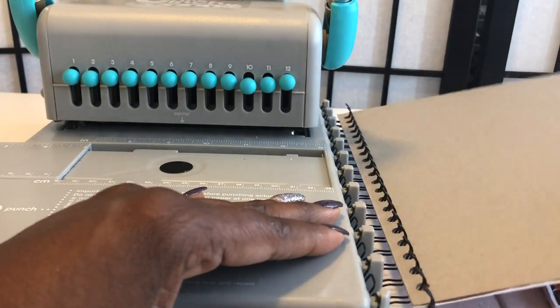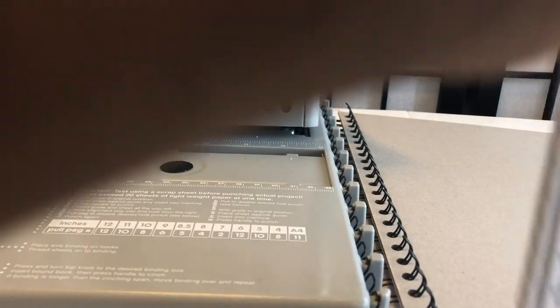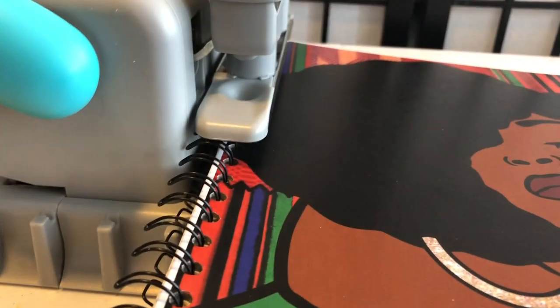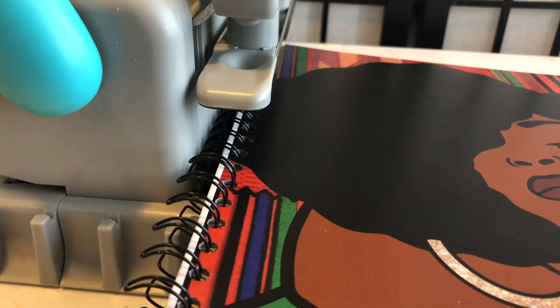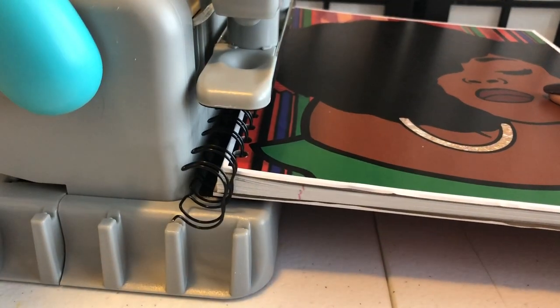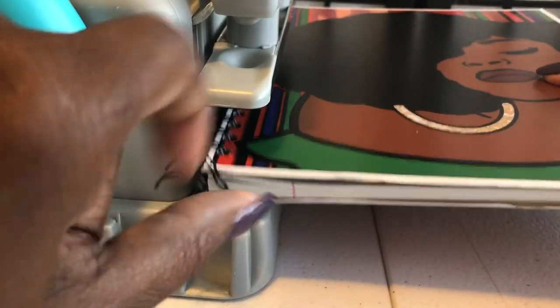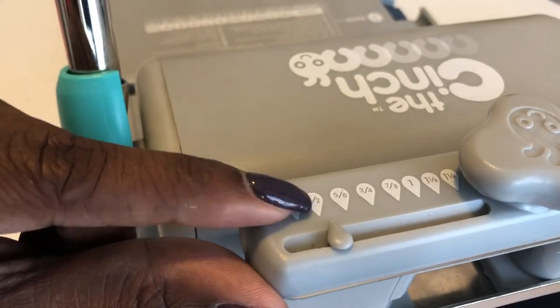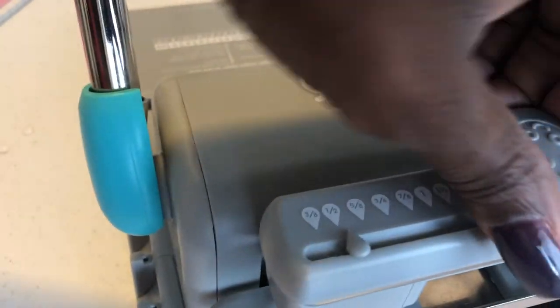I'm going to start from the top and go ahead and put my 50 sheets of paper in — because I made a mistake I'm not going to waste all this paper, I'll just keep these for myself. Smash it on down. Make sure it's between the half and 5/8 — that made it tighter, so it's better to be between. To move the setting you just turn this knob or push down, and it goes all the way to one and one quarter.